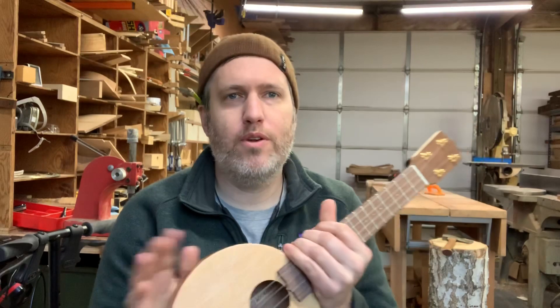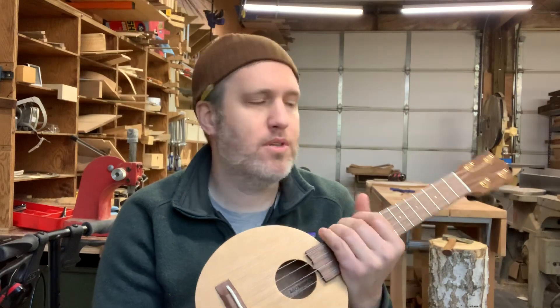Hey friends, I have a Scout ukulele available today. As you might know, I don't make these to order. I just make them as stock when I see fit, whenever I've got some downtime in the shop and some scraps to use up.